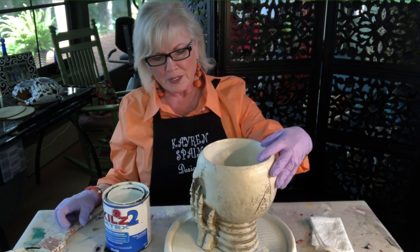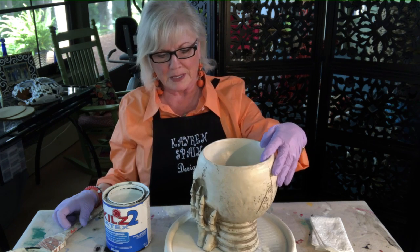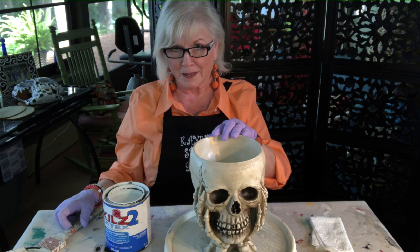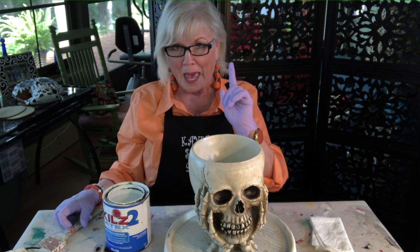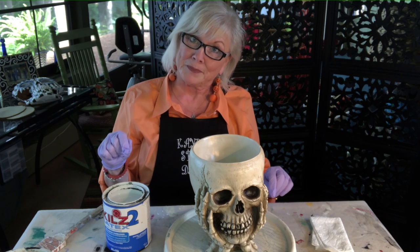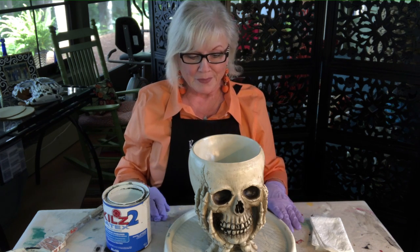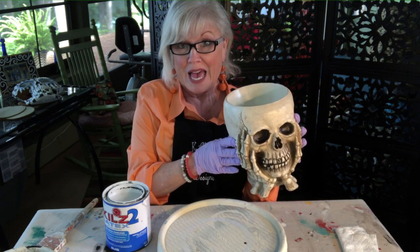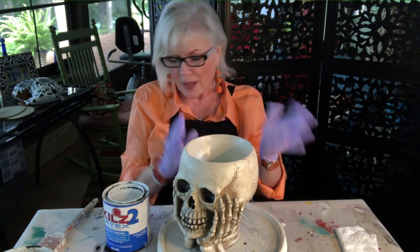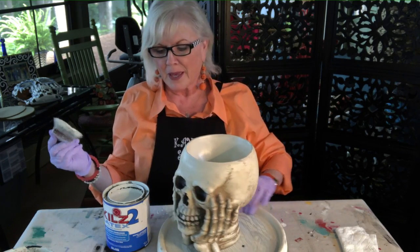Of course, the first thing we do is clean it. I forgot to clean it. I'm going to clean it first, and then I'll be back and we'll put on primer. Okay, it's clean. I used alcohol, but I always clean, usually with alcohol on everything that I paint.